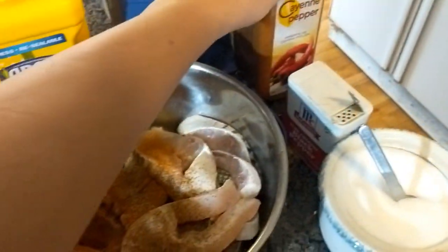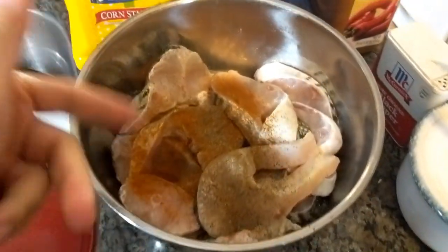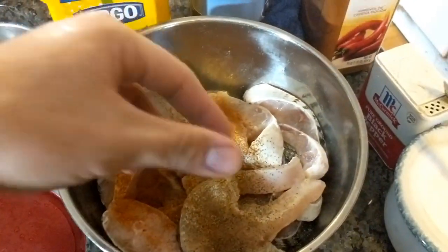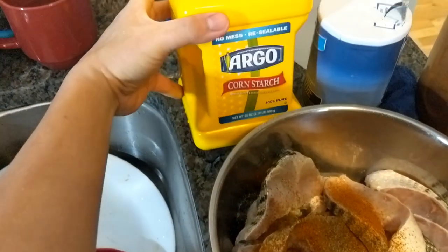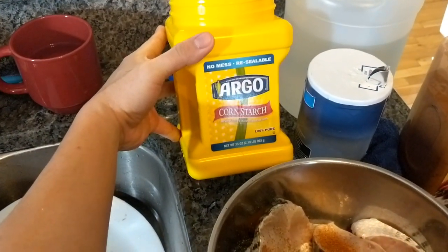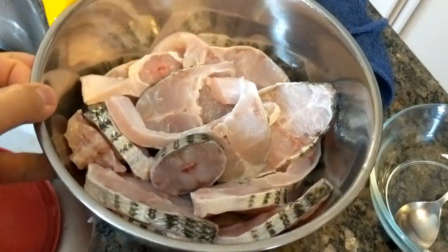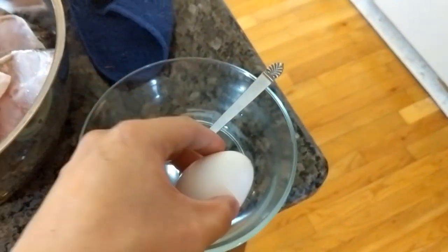If you want you can also add some MSG and chicken powder, but just the seasoning as-is is fine. Then we'll put in an egg to make it stick so you can easily coat the fish with cornstarch. Let's crack an egg in here.